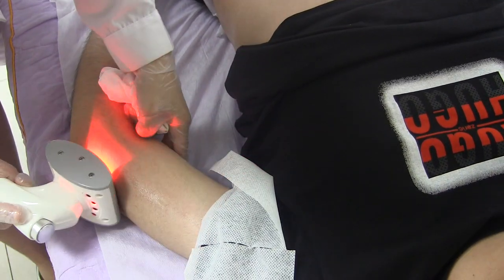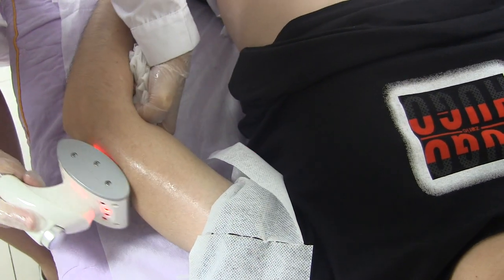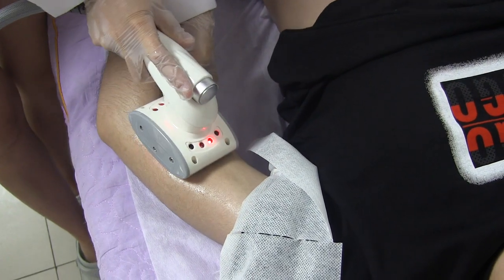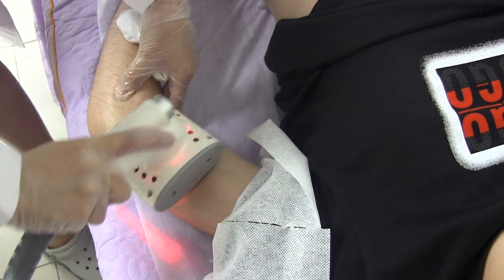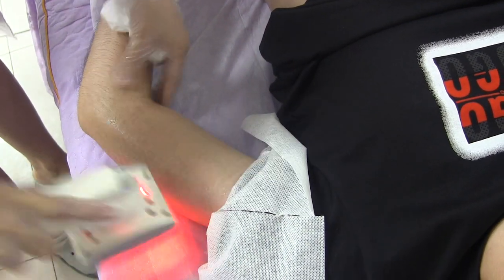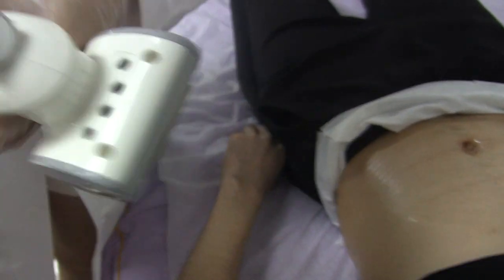This handle also has a vacuum function. You can, according to client's request, adjust the vacuum pressure on the screen of the machine. Stronger pressure is better. Okay, next handle.